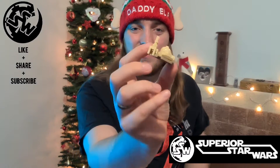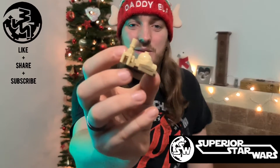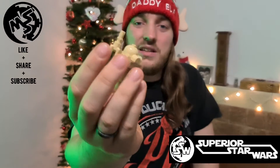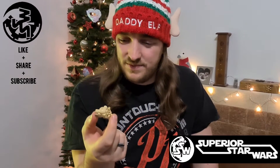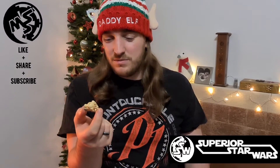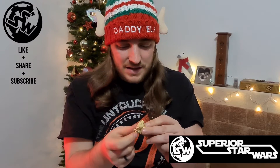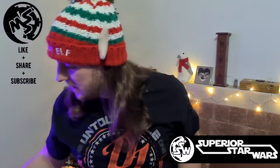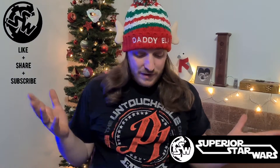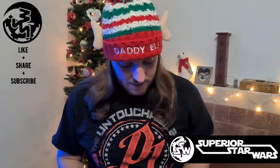There we go — Luke Skywalker's little home, one Tatooine. Uncle Owen, Aunt Beru — yeah, have a nice little one. Easy enough build, without my little cock-up, but you know, it happens.